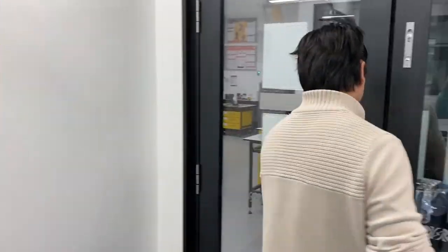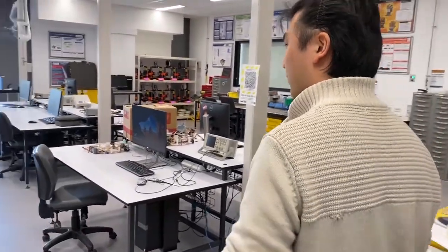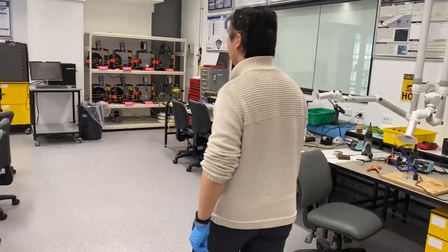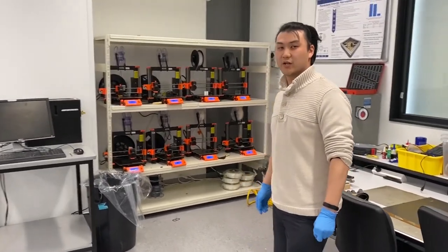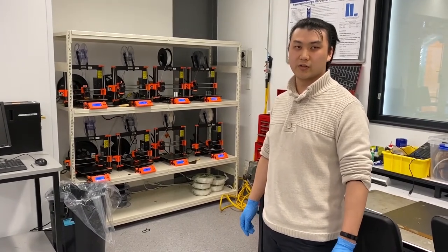Let me go and show you the rest of our lab. Here is our lab, where we have a workbench station where we prepare our electronic components for the exoskeleton glove. There are three printers over here, which allow us to customize our designs and make it affordable and open source to the entire community, for our rigid components of the glove.